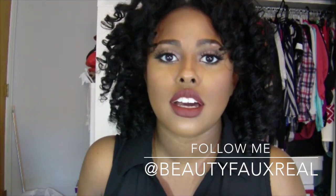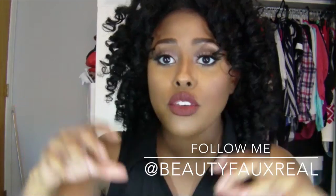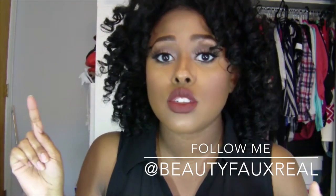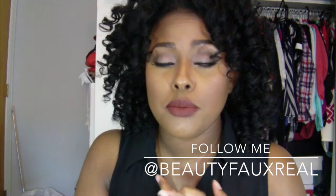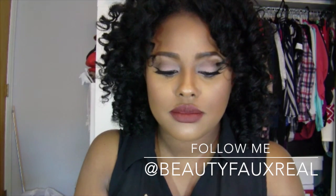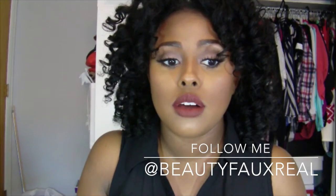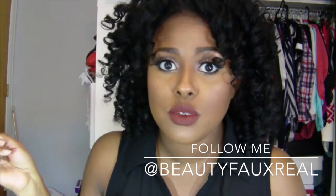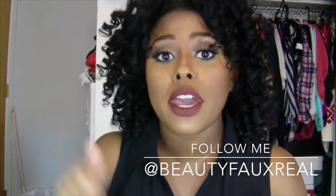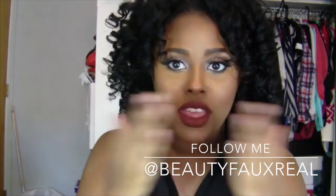Use the hashtag #anastasiabeverlyhillscontourpalettegiveaway. I'm going to write all the rules down in the description box, and they'll also be listed under the picture I'm posting on Instagram. The giveaway will be going on for two weeks — two Sundays from now I will be announcing a winner on my Instagram channel, not on YouTube. Head over to my channel, check out my pictures, follow me, and enter the giveaway. Thank you guys so much for watching — I love you, bye!